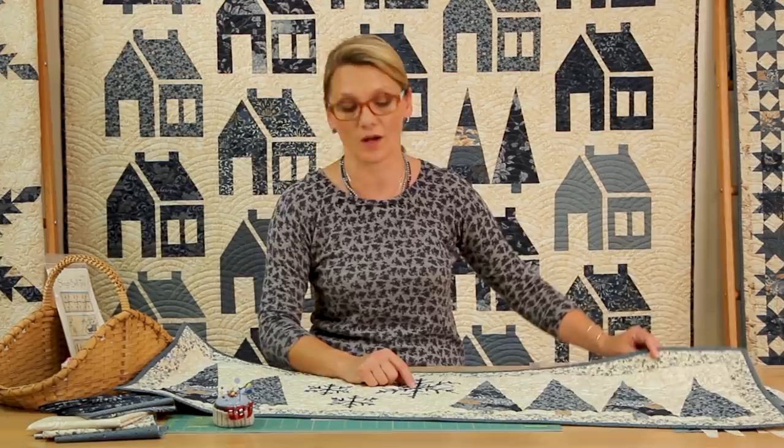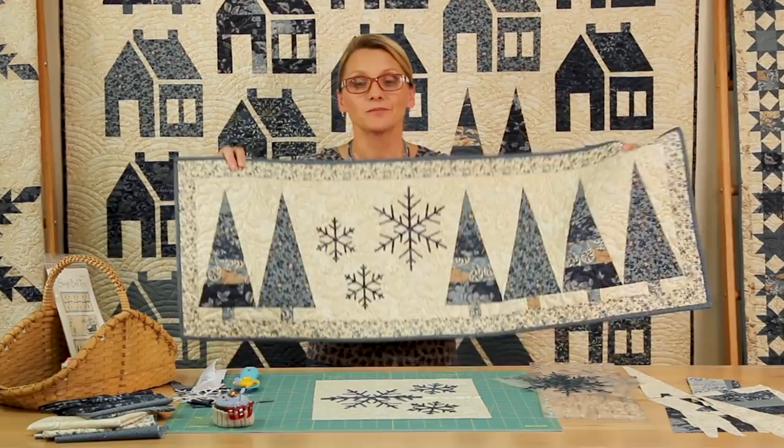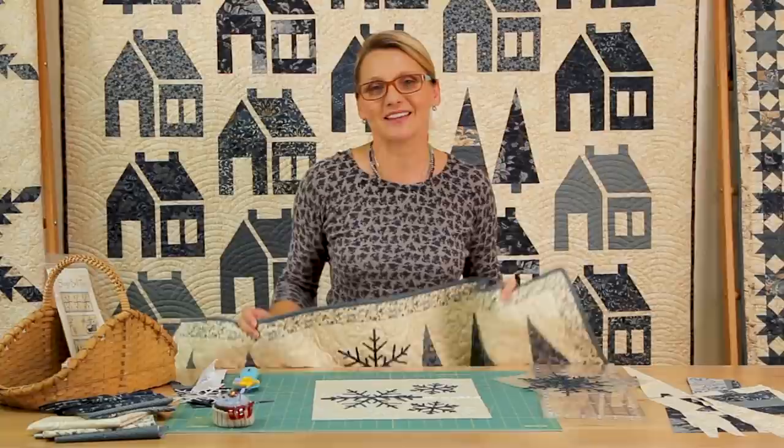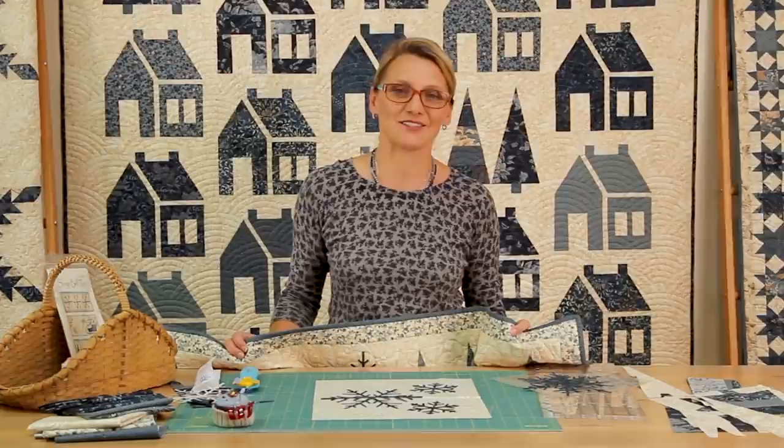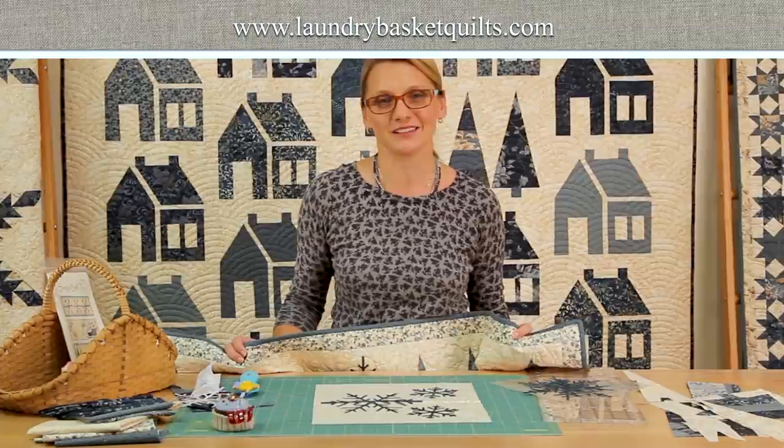This is a fun little quilt. If you can make one you can make a dozen. You can use it in a quilt or in a table runner. No matter what, I have faith that you would enjoy it and have fun with it. Thank you for visiting today. Make sure you subscribe to our YouTube channel and visit us on Instagram, Facebook, and our website at www.laundrybasketquilt.com. Happy quilting!